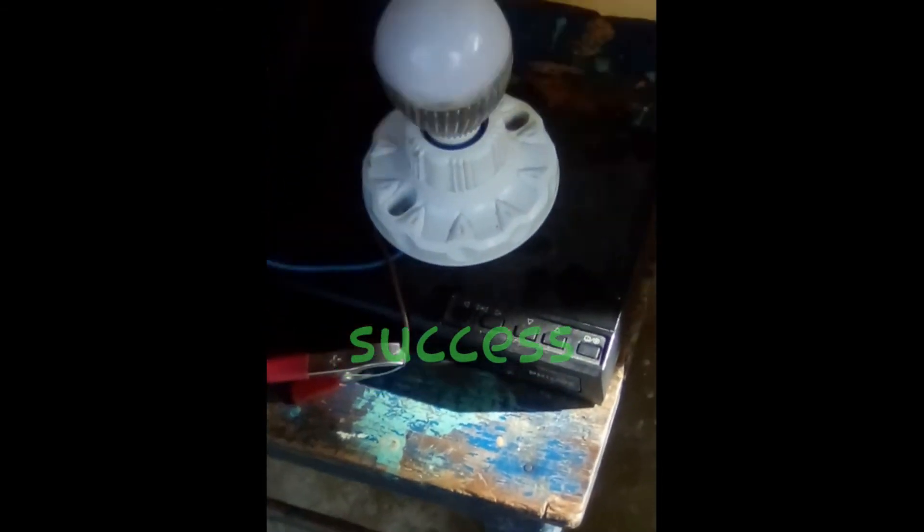You can run this 12 volt bulb and that 12 volt light.